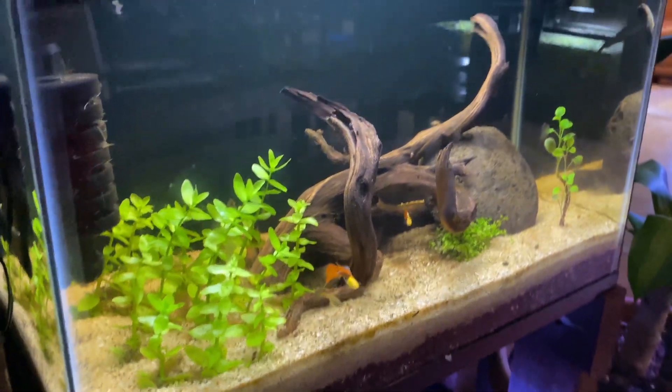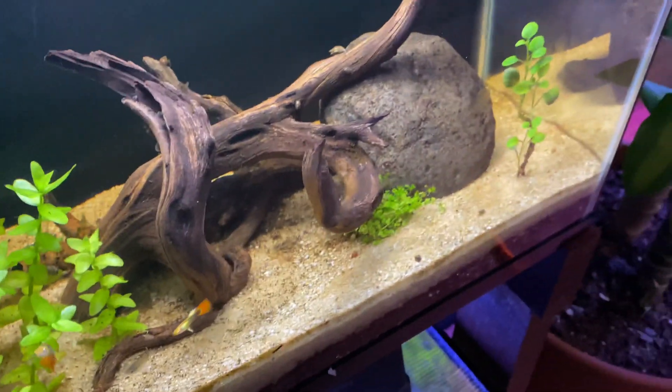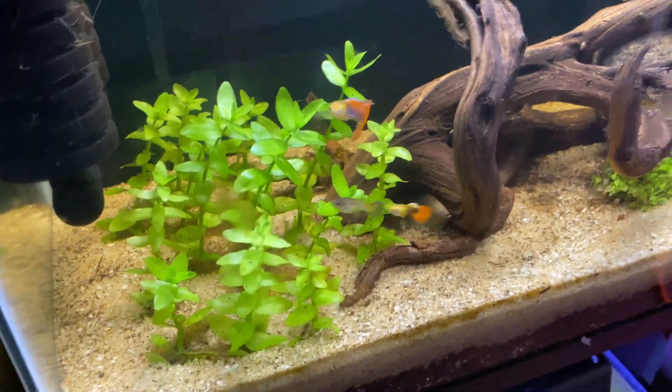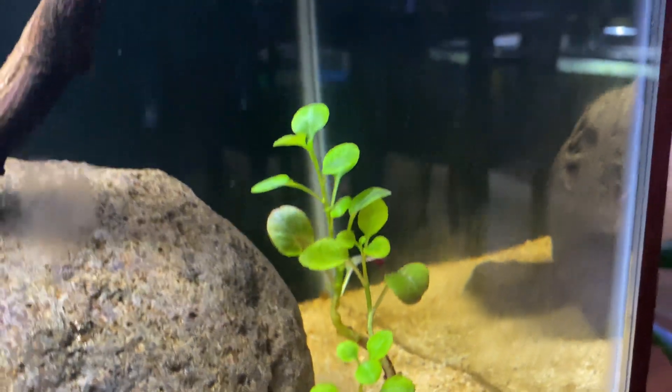What I'm trying to say is your aquarium plants don't have enough nutrients in the substrate, especially if they are heavy root feeders. Something like sand or gravel just isn't giving your plants any nutrients, and that's why they're dying back.